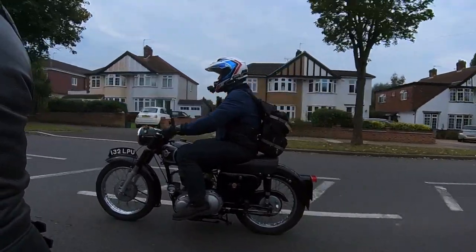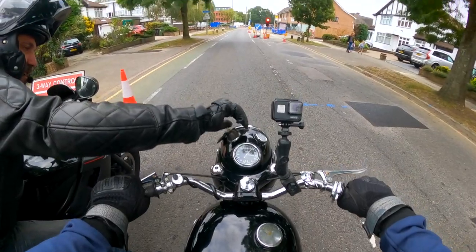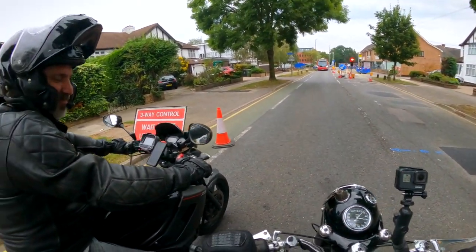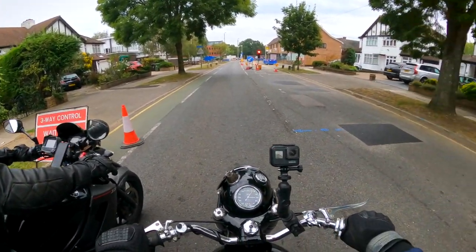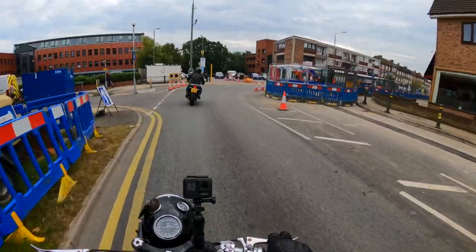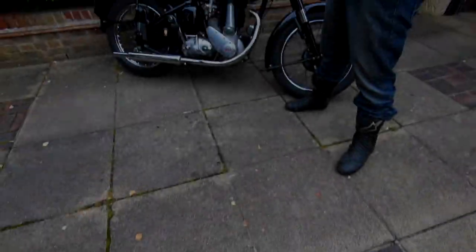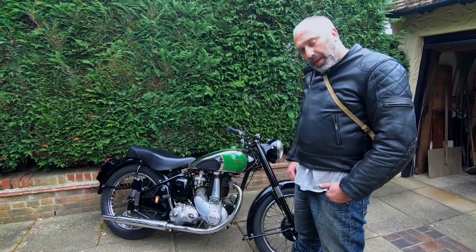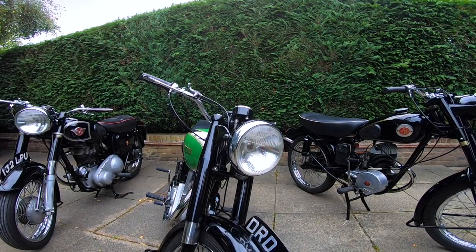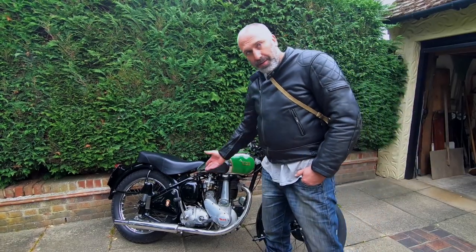I'll have to remember to try and suck in. Mate, I'm loving this, this is cracking. What have we got next, Matt? The second one — BSA B31, 1949. Made by British Small Arms. They used to make rifles in World War II and also army bikes for the war. This is basically one of them but a civilian version. So I'll show you a bit around.